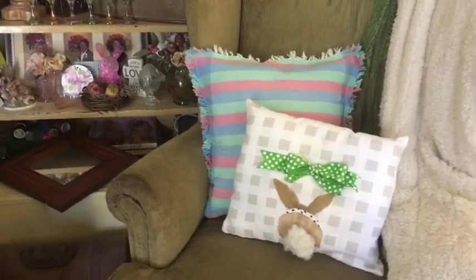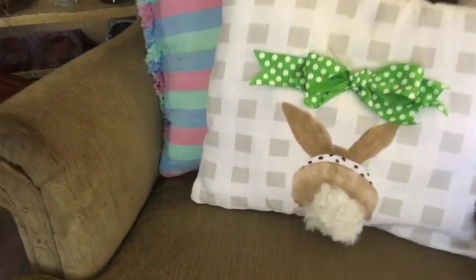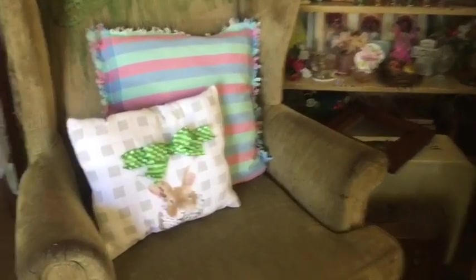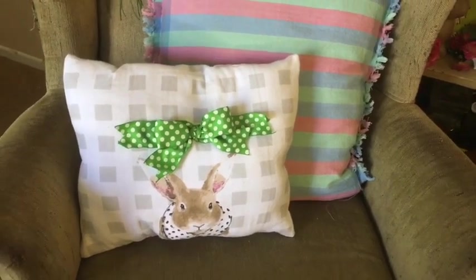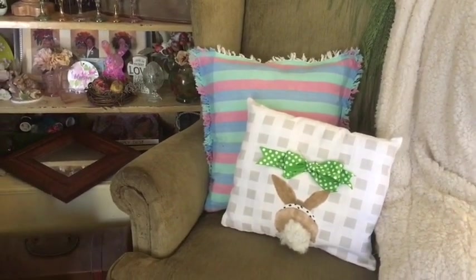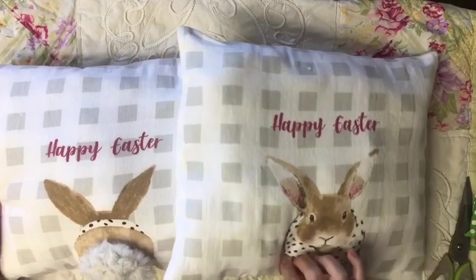I love how this looks, and I love that I'll have this pillow for spring and the other side for Easter. Here's a look at both of them on the spring side, and we just turn them over and we have the Easter side.